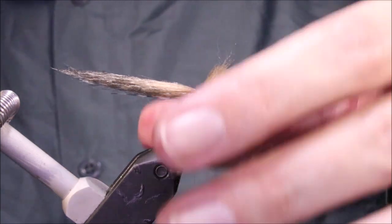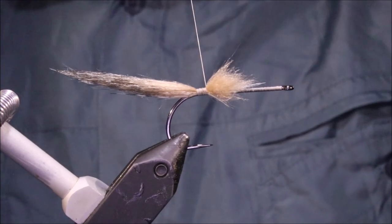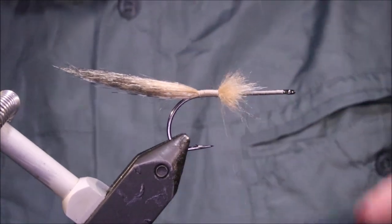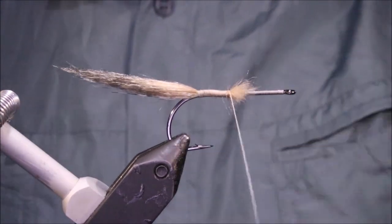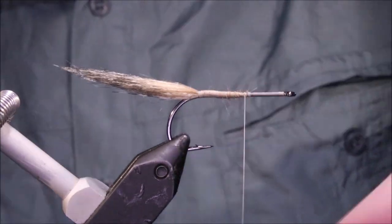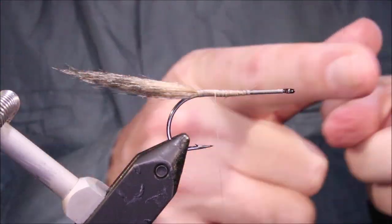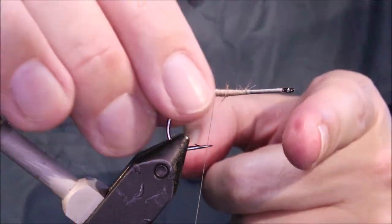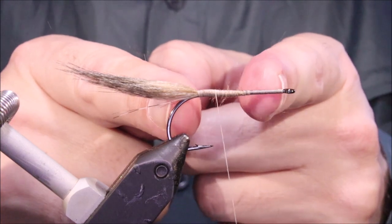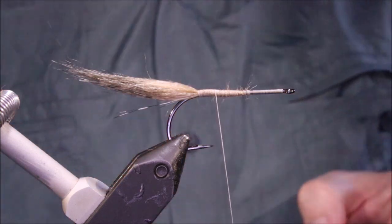My tail starts at the barb. If you always use the same measurement, your flies will always be proportioned as you go up and down the sizes. So if I tie a size 1 and it's nearly a hook length, tie a size 4 and it's nearly a hook length — they sort of scale down.